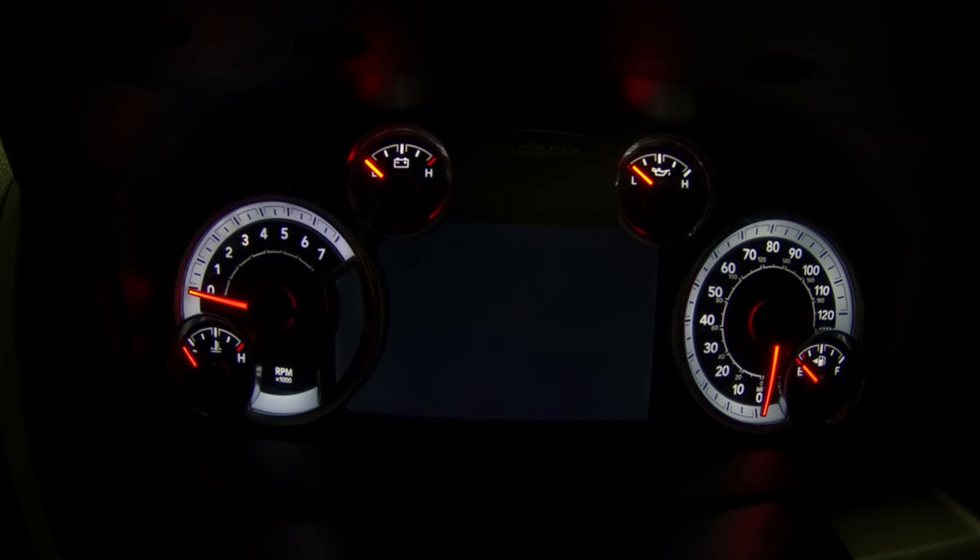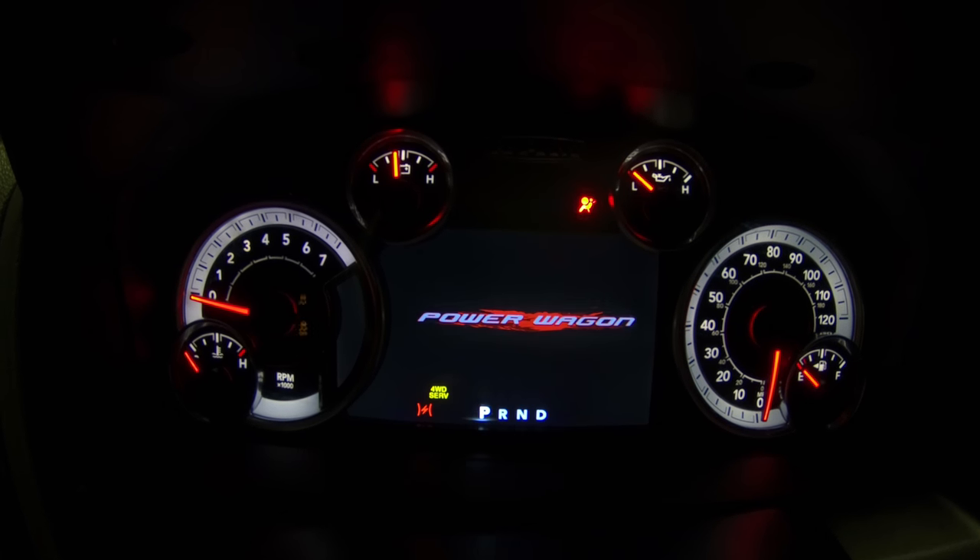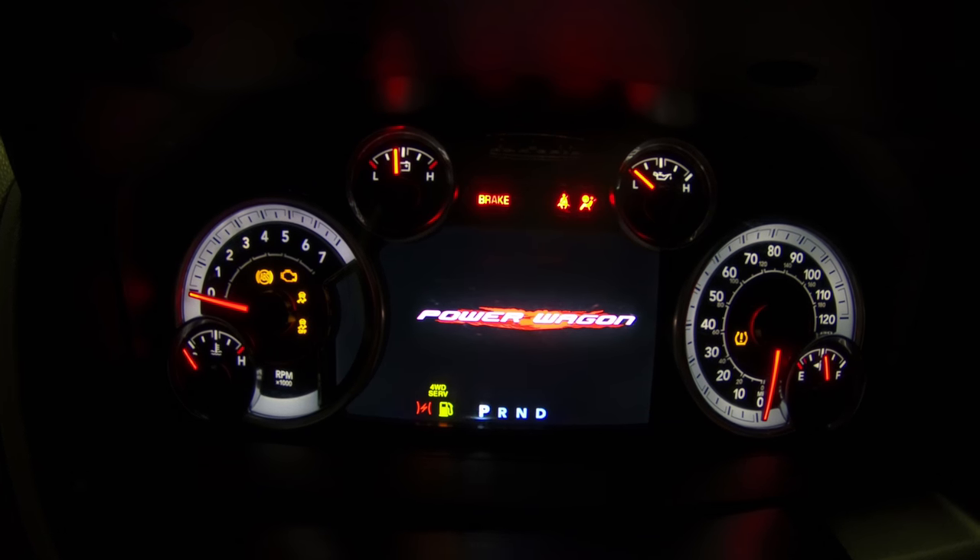I almost forgot — let's go over how to reset the oil light reminder in the vehicle. Cruise over, hop in the cab, put the key in and put it into the on position.